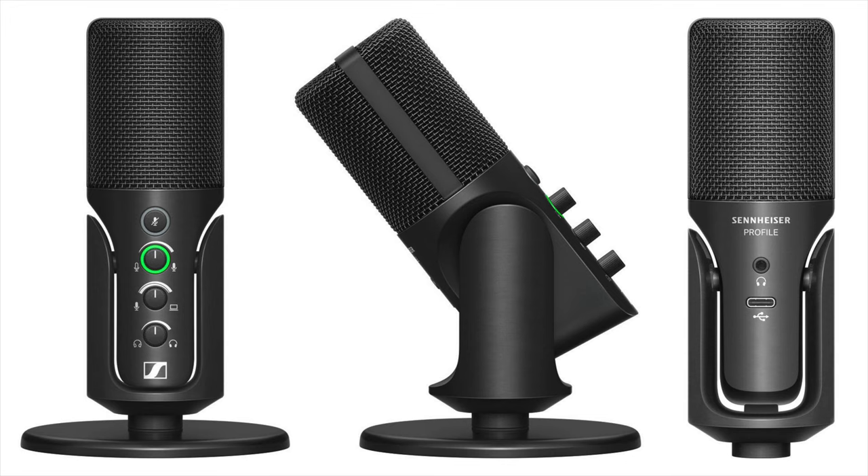The microphone comes in two different packages. The standard pack is $129 retail and comes with the microphone, a little desktop stand that sits low on your desk, and a two-meter USB-C cable.